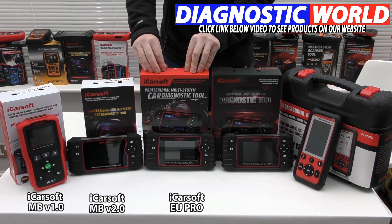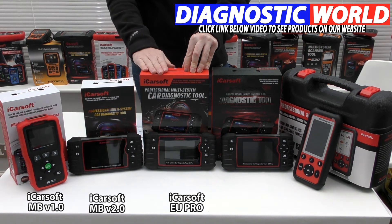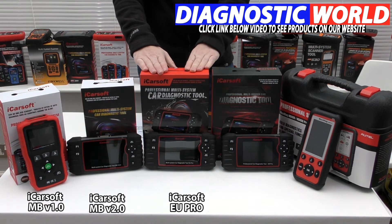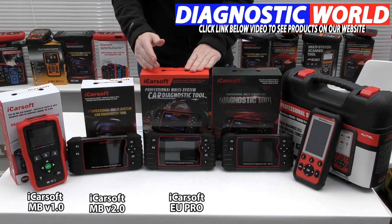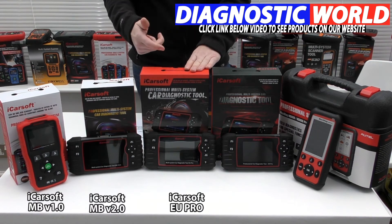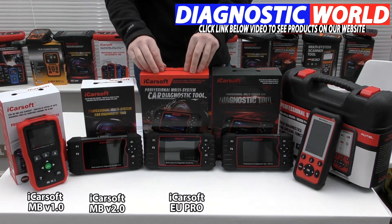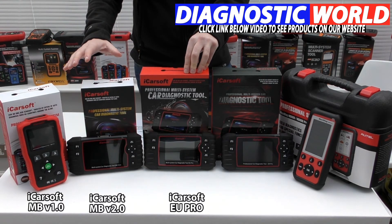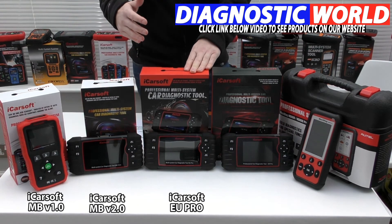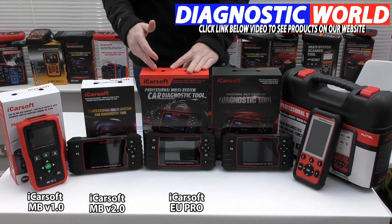Moving on to the middle kit, this is the mid-range iCarSoft EU Pro kit. This does everything the MB version 2.0 kit will do, but it does it for European manufacturers. So if you've got a Mercedes in your family but you also have a BMW, Audi, Seat, Skoda, or Vauxhall — as long as it's a European manufacturer — this tool will cover it. This is something to look at if you've got more than one vehicle you want to look after.